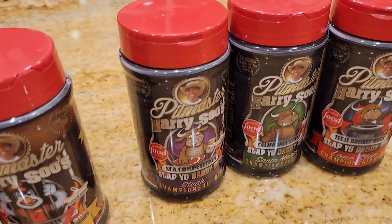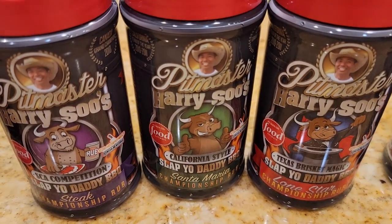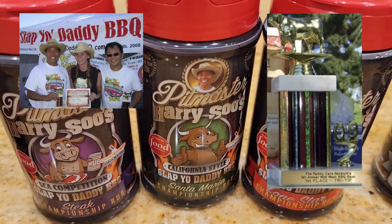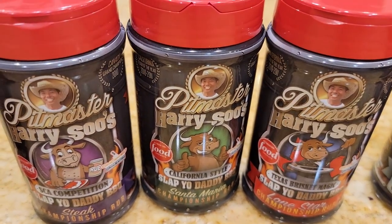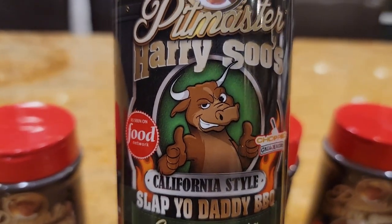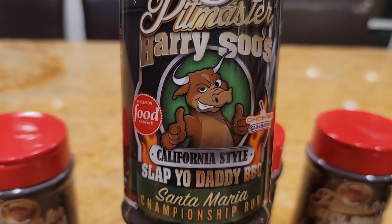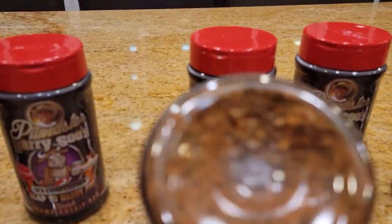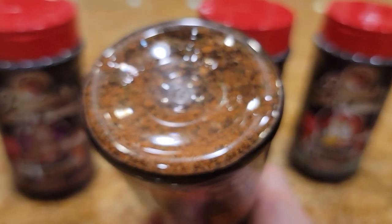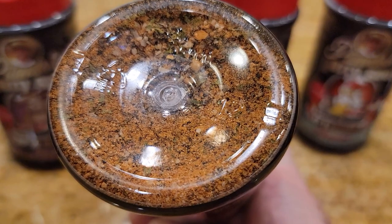Since I'm from California, I've always wanted to create a Santa Maria rub. This is the rub I used to win first place in the Grand Championship KCBS Santa Maria throwdown in tri-tip. It's designed for tri-tip, it's really good — better than plain SPG — with supercharged flavor and a little bit of color, so it's not a traditional Santa Maria style rub with just salt and pepper; it has a few more supercharged ingredients.